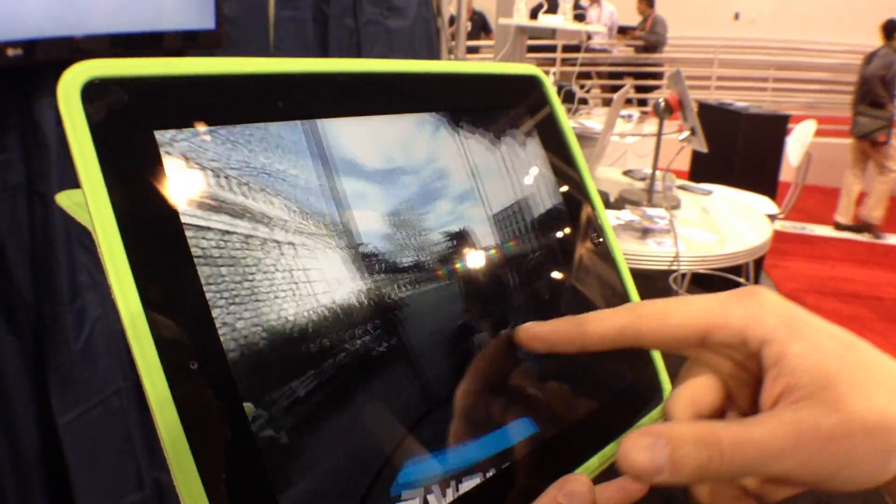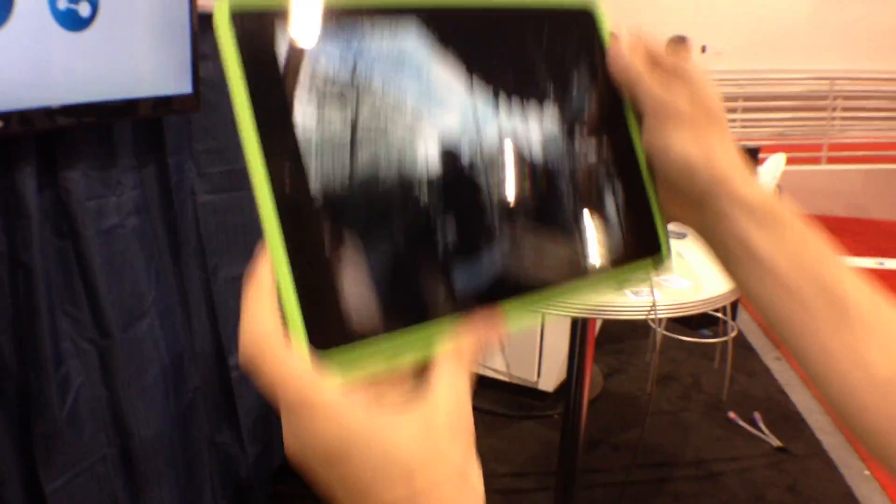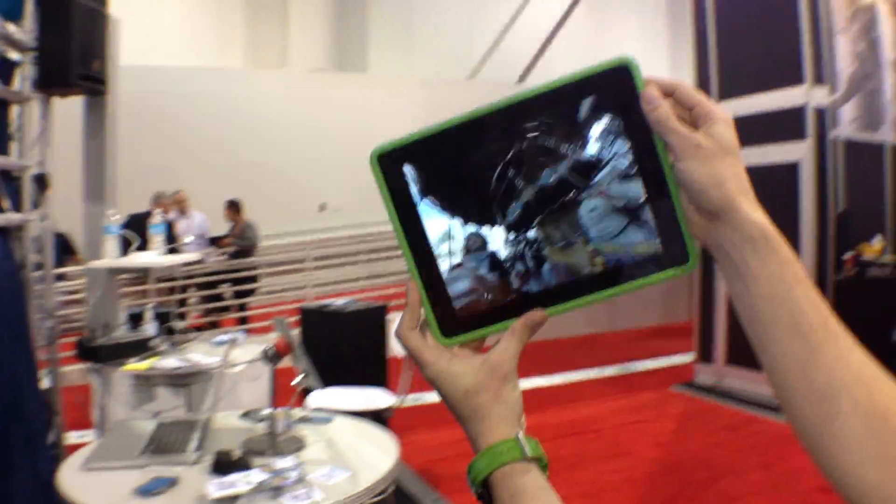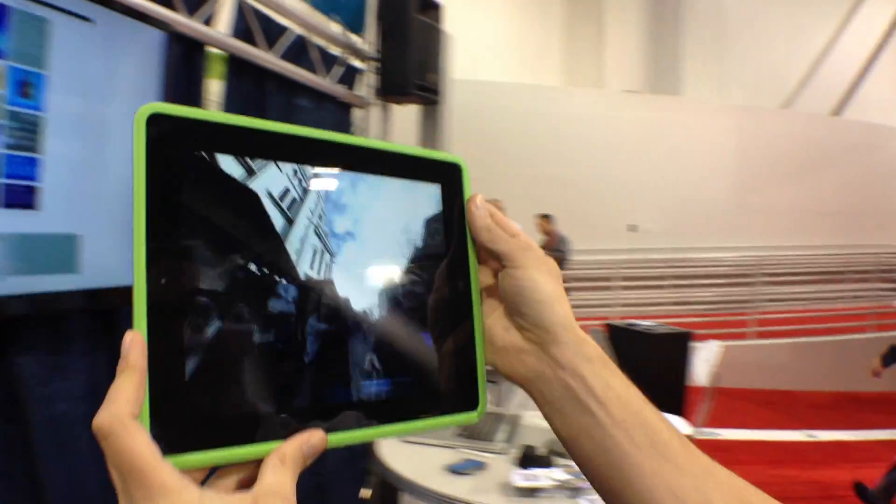Here's what it produces, which is cool when he's using his finger, but it gets even cooler when he starts moving the iPad. He's looking up by simply moving his iPad. Now that is sick — that's all I've got to say.